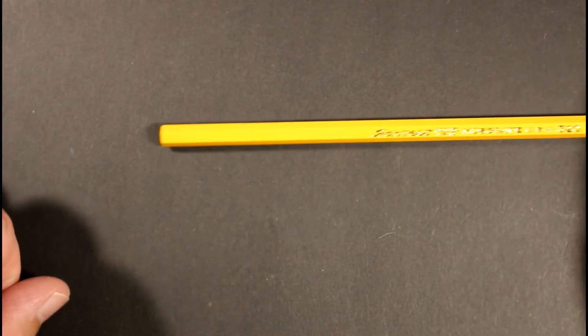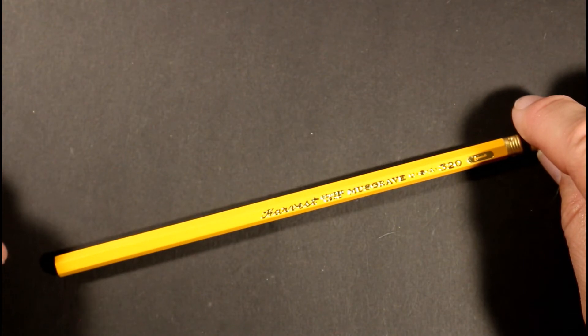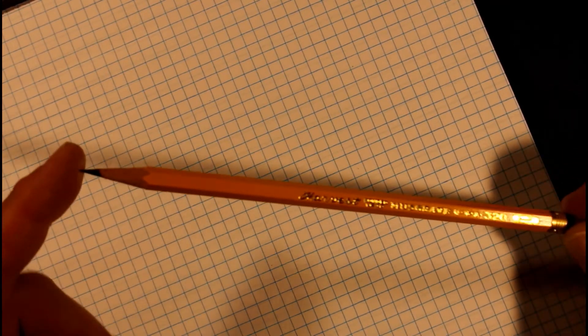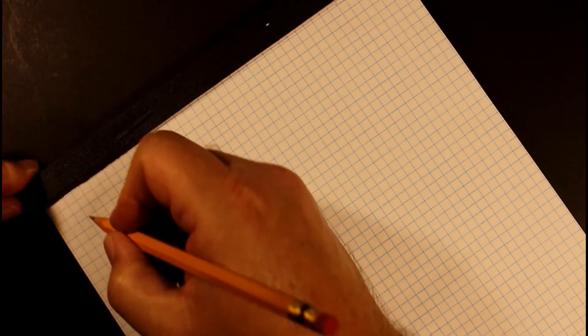I think what we'll do first is get this sharpened and try some writing. I've got my Musgrave Harvest number one sharpened to a very nice point in my electric pencil sharpener. The wood is good quality and sharpened very nicely and cleanly. Let's put this pencil down on the paper and see just what we're working with.